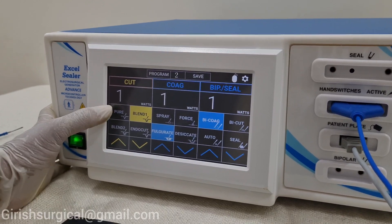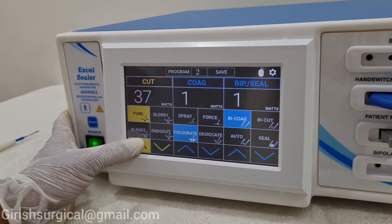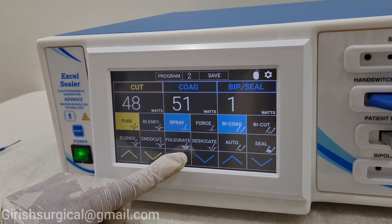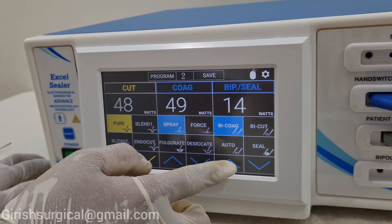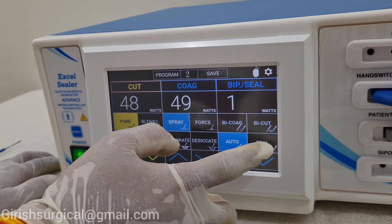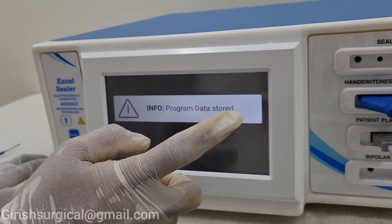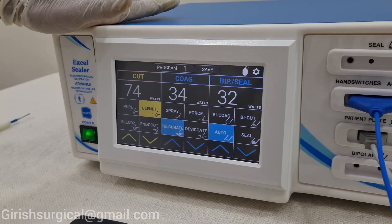Now we will try program number 2. On pure cut, the output is set to 48. The coagulation spray mode we will keep at 51. The bipolar and seal — we will keep it on bipolar coag mode. You have to press according to your requirement: if you have auto mode, seal mode, or bicoag mode. We are doing it on bicoag mode — bipolar coagulation. We had set this and just pressed save. Program data stored.